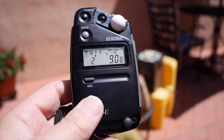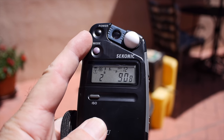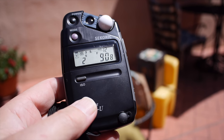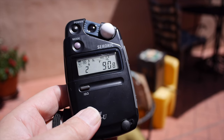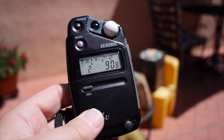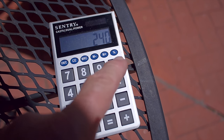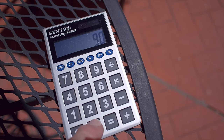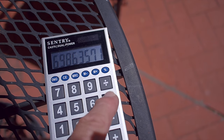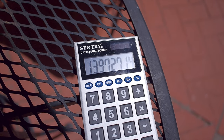The light meter recommends two seconds at f/90.8 with reflective metering at ISO 12, which is what my paper negatives are rated at. I'm using Arista RC grade 2 semi-matte finish paper negatives. To calculate the actual exposure time: instead of f/90.8, it's going to be f/240. 240 divided by 90.8, squared, times two seconds equals approximately 14 seconds. So we'll try about 15 seconds.